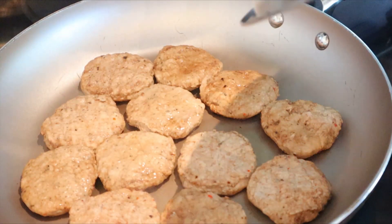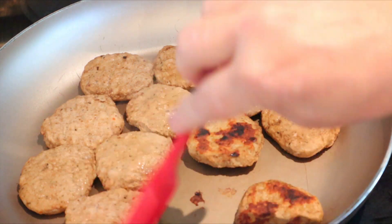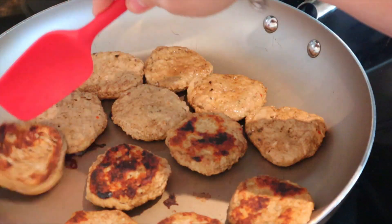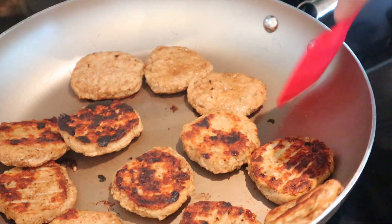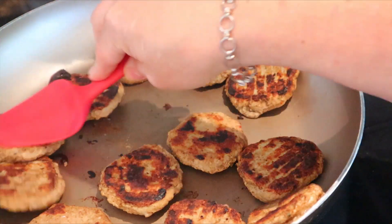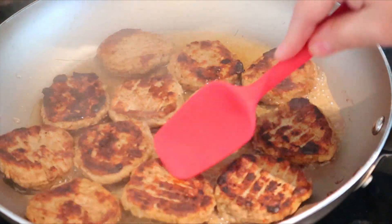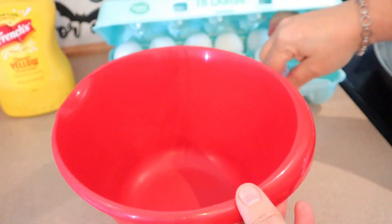I have my turkey sausage cooking — I just sprayed some cooking spray, but honestly I think next time I will cook these in a little bit of water. Some of them got really dark, and a few more I did after were way too dark, so I do end up adding some water. I also have my oven preheated to 325 degrees, because I'm actually going to be baking my eggs this time. Usually I do them in the microwave, but for this time I'm going to bake them. I added some water to the sausage and put the lid on.